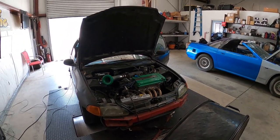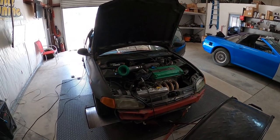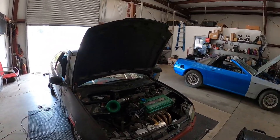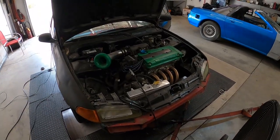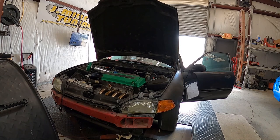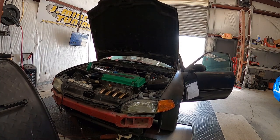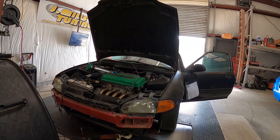I've got the air fuel straightened out. I think we're gonna try the first pull since I've put the tuning equipment in it and see how it goes.